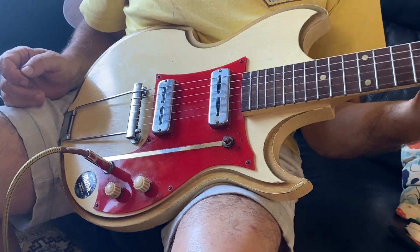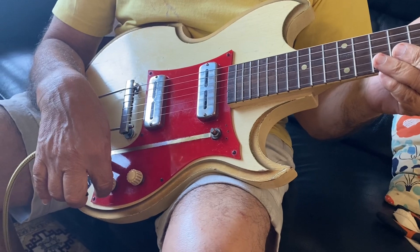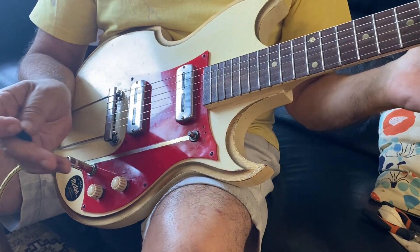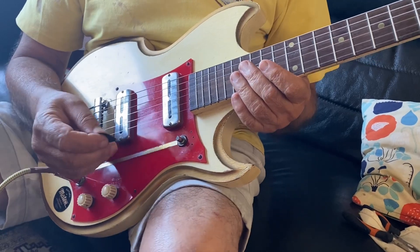It hasn't got a battery in it, so it just plugs straight in and it's a beautiful tone. Volume, tone control, three-way switch — I've got the replacement switch for that on the way, you can still buy them. Everything else is totally original and untouched, except for a new set of strings I've just put on today.